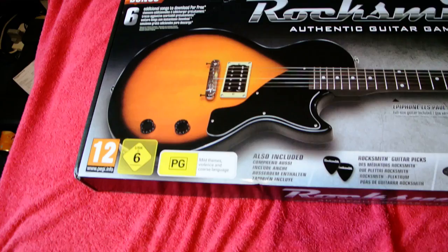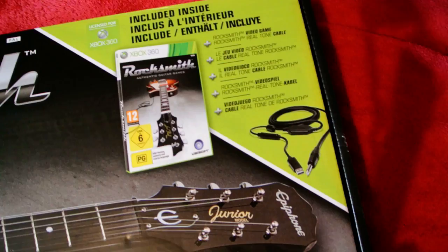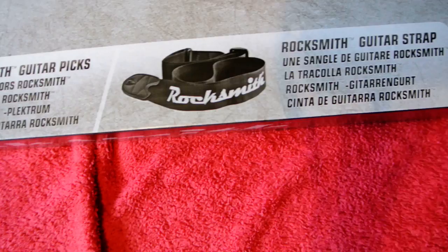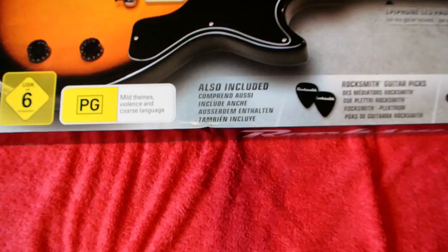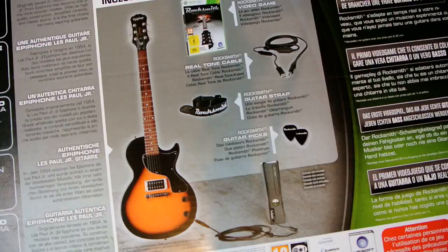Let's get a close up of the actual box. As you can see, it's quite a big box. I'm going to have trouble doing an unboxing. Let's get a close up of the guitar, a strap and some picks. It's quite a heavy box. We can see the back with the setup and guitar.